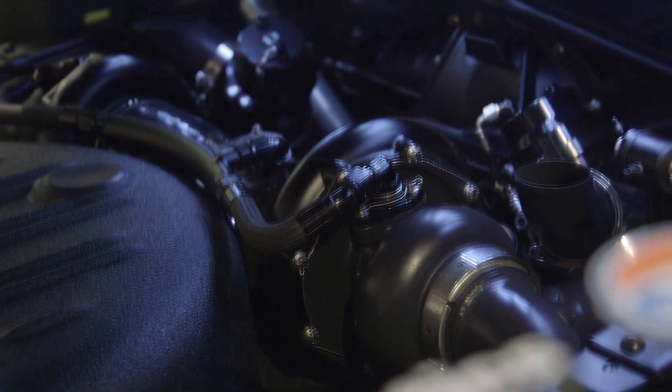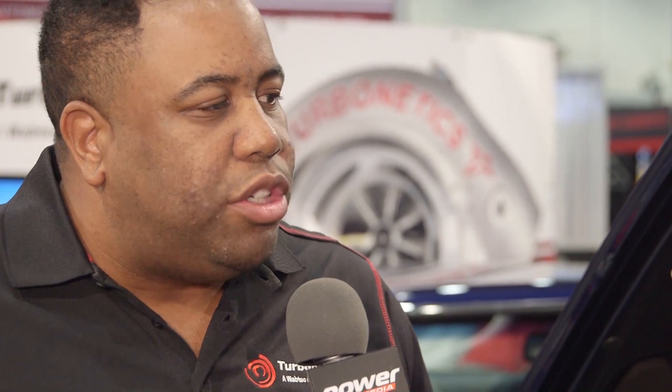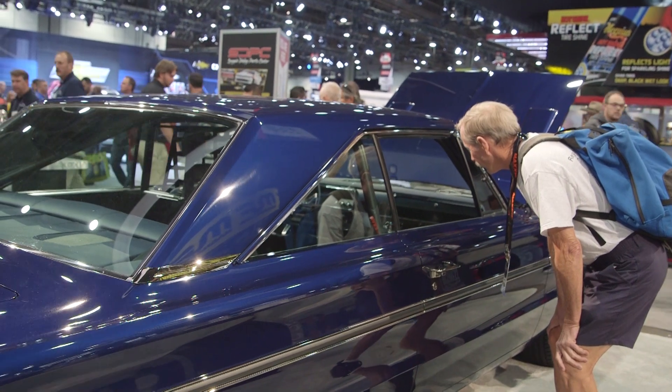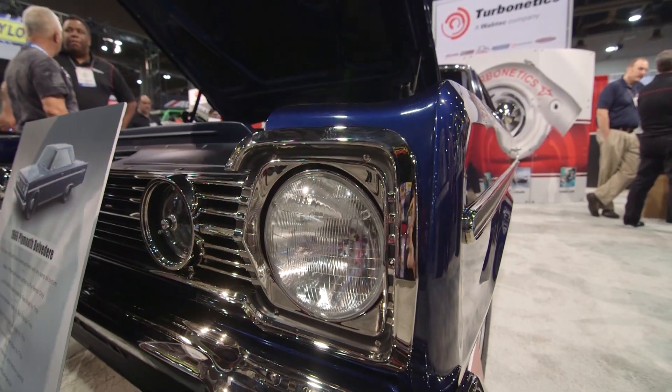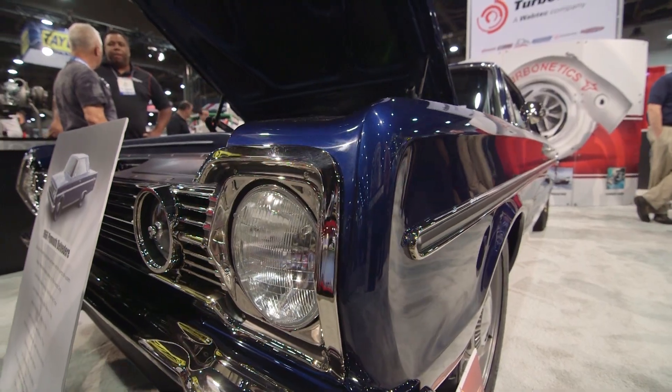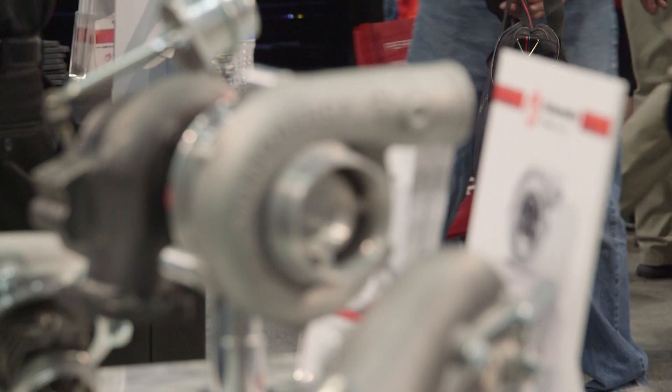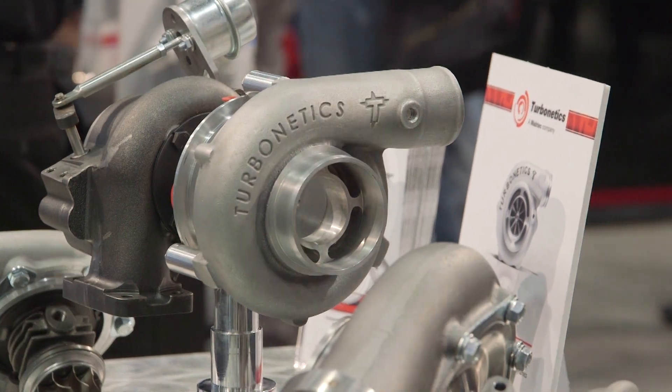It's a pretty purpose-built setup. The owner wanted to build a street car that could also be taken on drag week, which is why it's putting down 1,100 horsepower. And speaking on that, these new turbos have a lot of time, effort, and machine work from our factory to make sure they're reliable, which is very important for drag week. Most people don't realize we have more engineers than we do sales guys, so we're really conscious about the engineering that goes into our turbos. You're going to see some exciting stuff coming from us in the future.